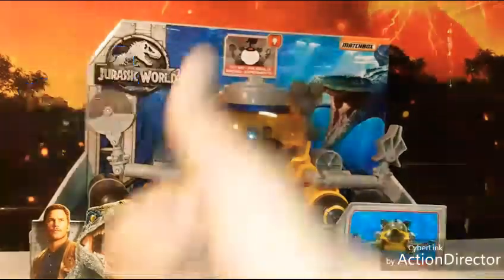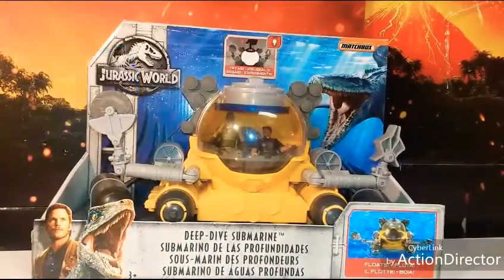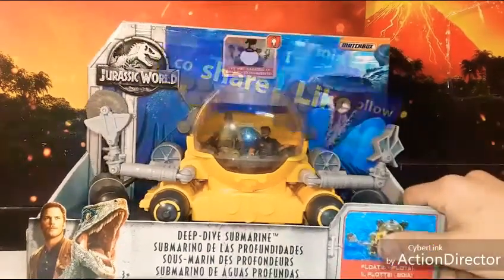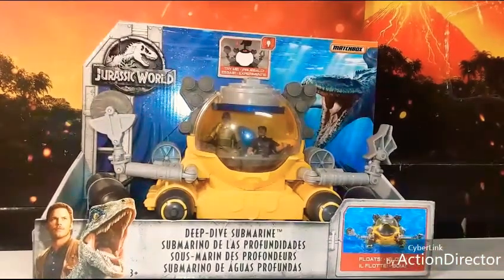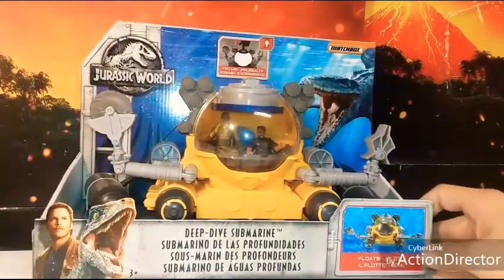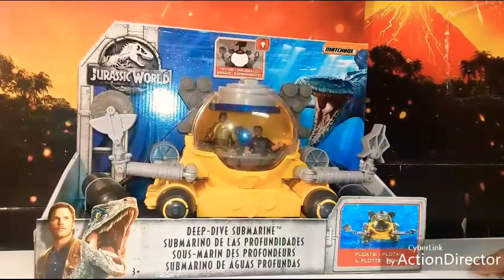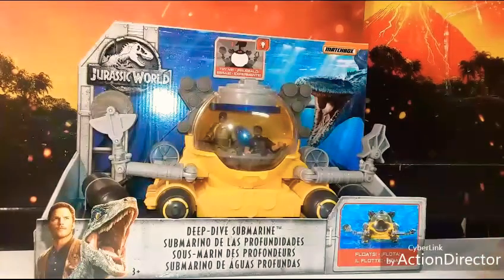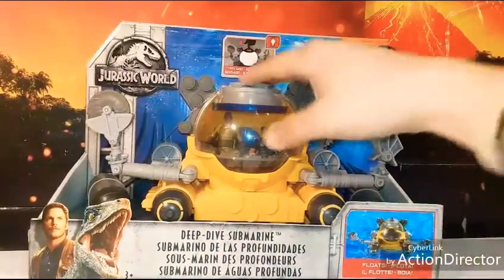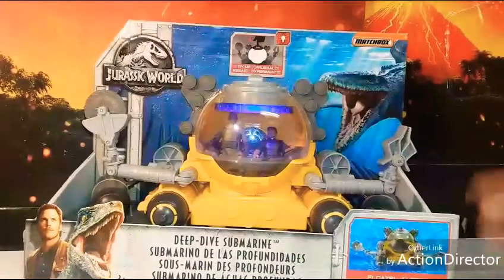If you guys like what I'm doing, give me that thumbs up, subscribe, and hit that bell to get my latest videos on YouTube as soon as I get them out. This is by Matchbox — Mattel and Matchbox must have some kind of deal going on with a couple of these vehicles and marines and stuff from the Jurassic World franchise.